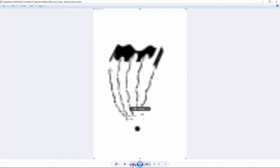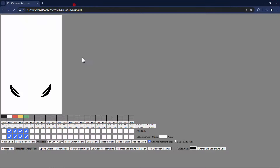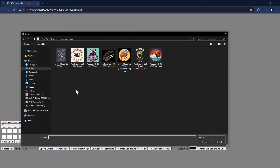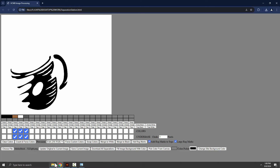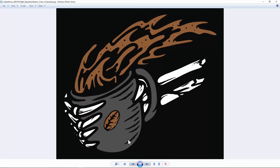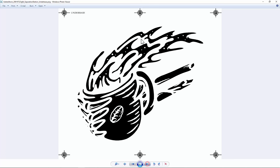If you want larger registration marks than the default ones, you can choose large reg marks and then download again. Let me show you with a different example — let's reset it and choose a file. We'll pull in this one here. We just want these three to be the colors, and we'll combine these into the underbase with a one-pixel choke. Let's do large reg marks and download all separations. Here's the composite and there are the different separations. The underbase will be choked, and now you can see the larger registration marks.